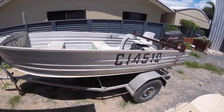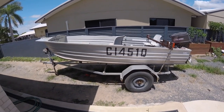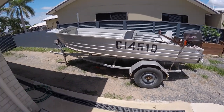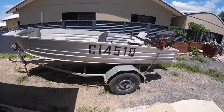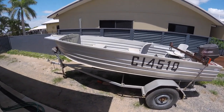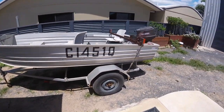Everyone loves a good project boat — everyone's got one of these sitting in their backyard. We're going to turn it into a fish-catching weapon. We want to get into those little spots, up in the top creeks and all that sort of stuff. If there's a track to get there, we're going to take it and put it in.